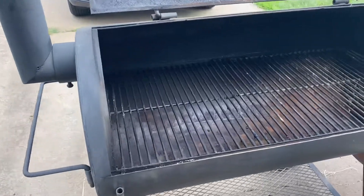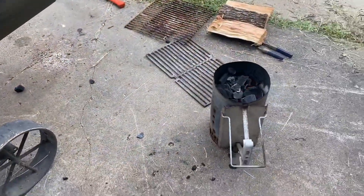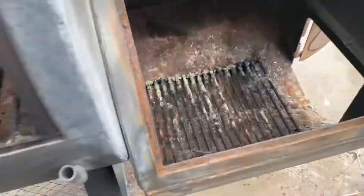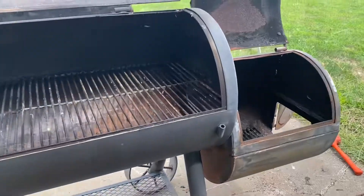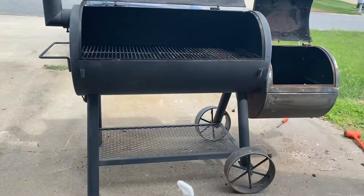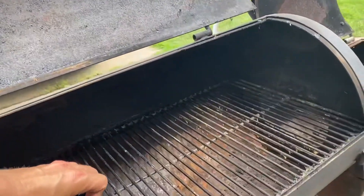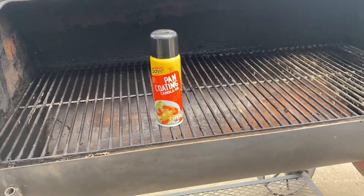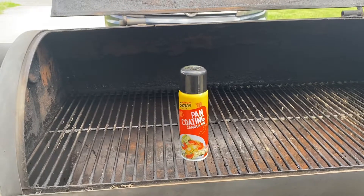I got it all cleaned out and everything scraped in there. I'm just going to burn off all the crap that's on these grates. I'm going to get this chiminea thrown into the firebox, burn off all that nasty stuff on there too, get it super hot, and put four logs in there with it. All I got were these two cans of canola oil spray — that's what I did on the one in the backyard and it seemed to turn out pretty good. It's seasoned up and water just bounces right off it.